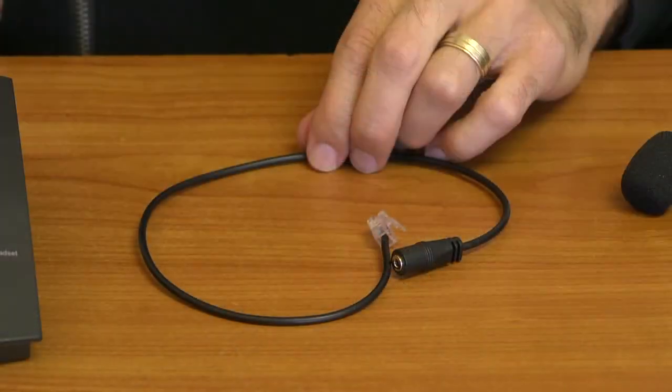First you will need Headset Buddy adapter PH25-RJ9A. This model is the most compatible — it works with Polycom, Astra, Avaya, Nortel, and more, but please check the compatibility list on our site.